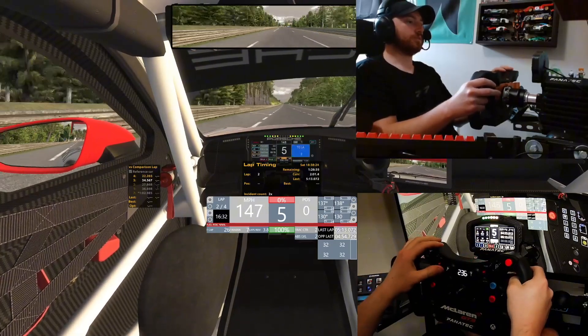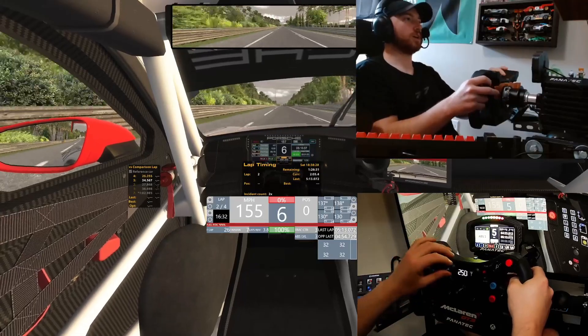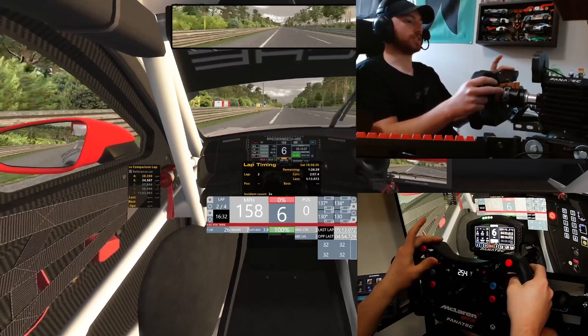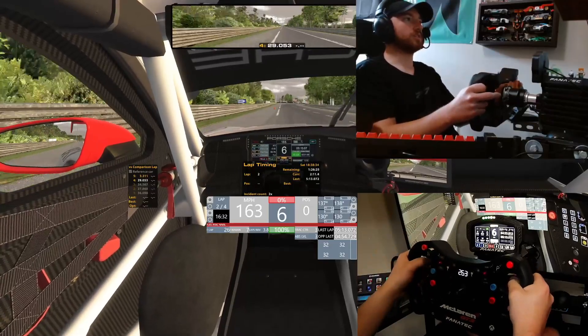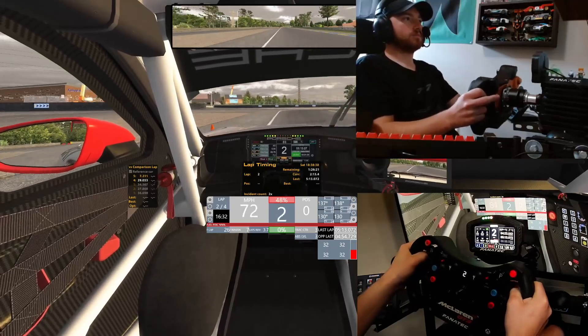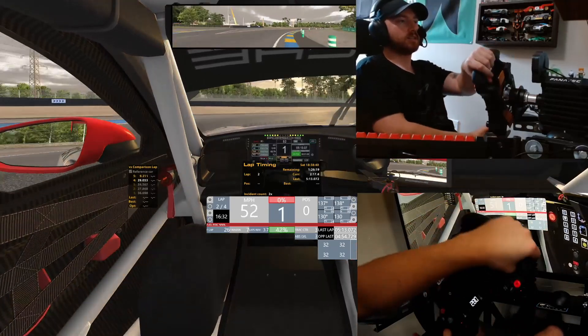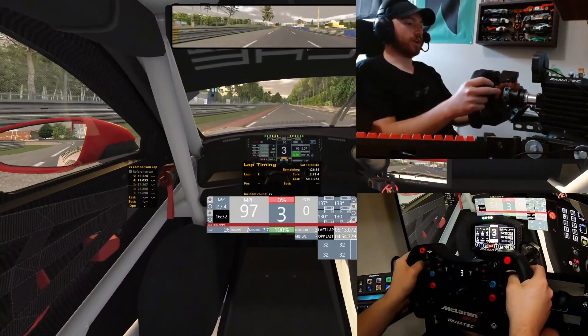I'm going to come over one, take my traction control up to 3. ABS, I'm going to take 3 as well. Throttle, I'm also going to take 3. Let's see how it feels going into this corner, see if I can get a little bit more bite out of the front of the car. Definitely not getting as many lights on the dash, which is good. Got a good run out of there.